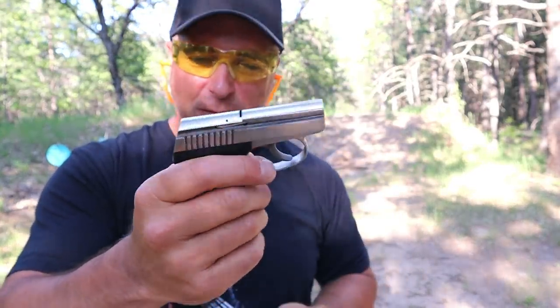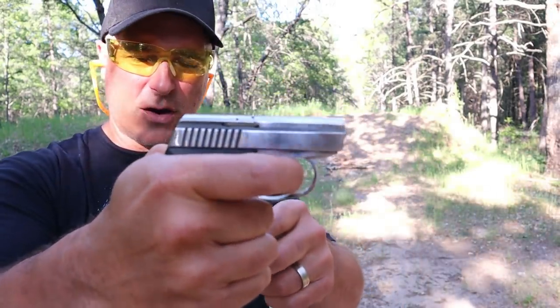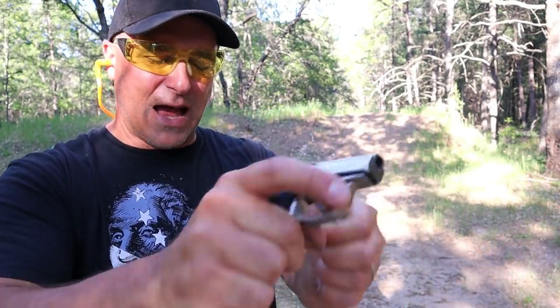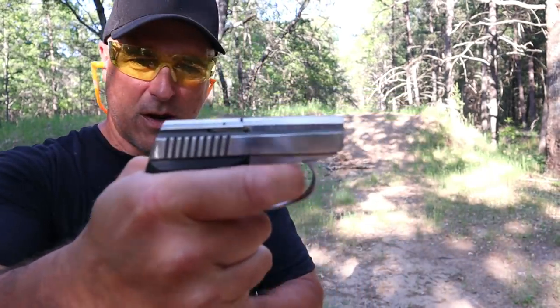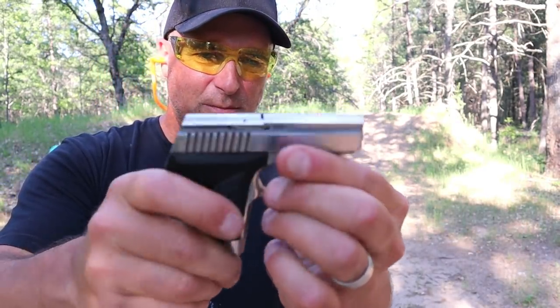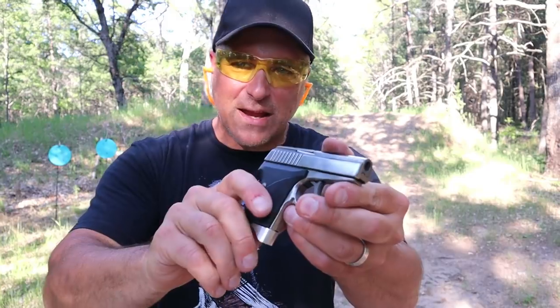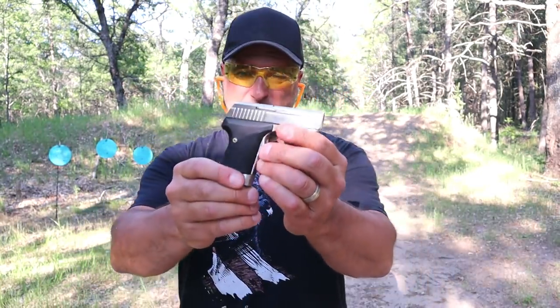It is a hammer-fired gun. It does have a magazine disconnect, so without the magazine in there the trigger locks up and the slide locks up. But with the magazine in there, you're looking at an 11.5-pound trigger pull. It's heavy, and it has no sights. It's a get-off-me gun, a belly gun, but it's a very small gun.